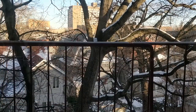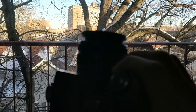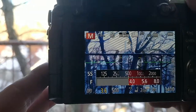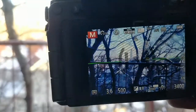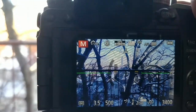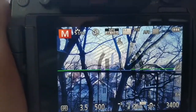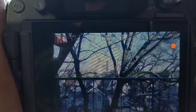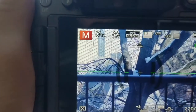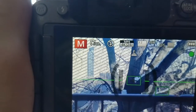Now we're taking a look at the Panasonic G7 with the kit lens, the 14-42 f/3.5-5.6. Fully zoomed out, you can see my aperture is at 3.5 and shutter speed is at 500. I'm shooting out a window. This is the widest angle I can possibly get — that's the picture I take. Then fully zoomed in, this is the picture I'm able to take.